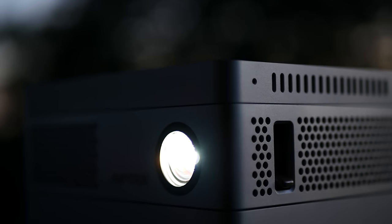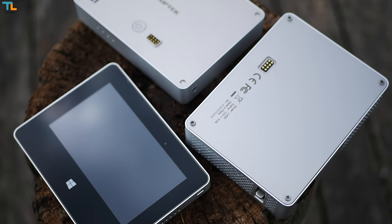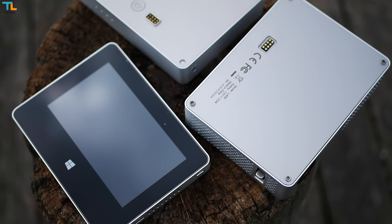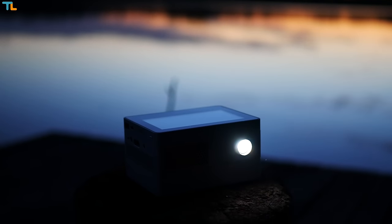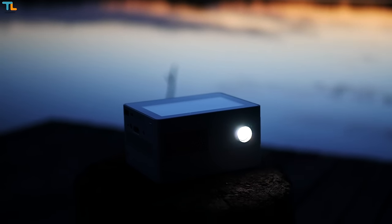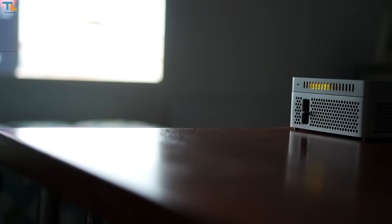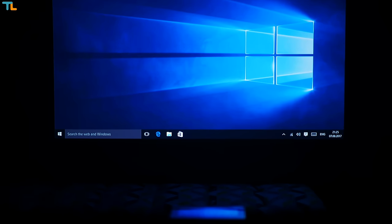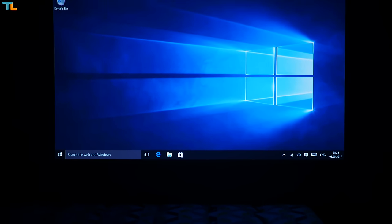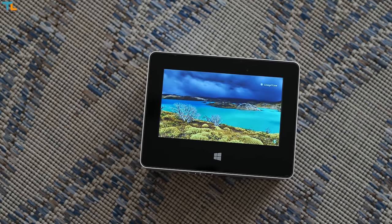All in all, the ApeTek iBeam Block L400 Deluxe is a truly unique and innovative product that I found to be working absolutely fine, and I've been using it for a couple of months now. The price tag may seem steep for some, but you get what you pay for — for about 800 bucks you're basically getting three separate devices that work seamlessly once connected. All the blocks still look as new after a few months, the image looks sharp on all surfaces and in most lighting conditions, and the Windows 10 tablet is powerful enough for my needs.